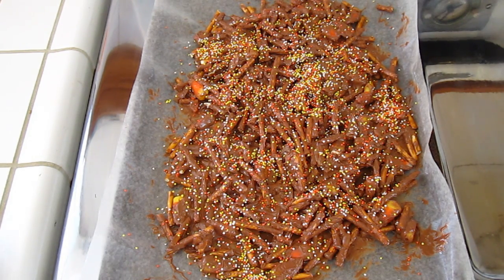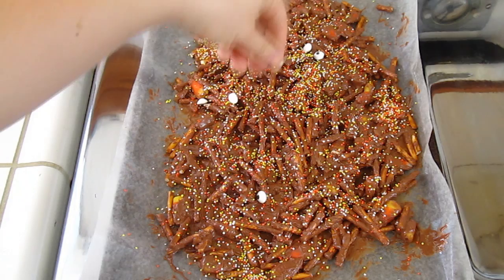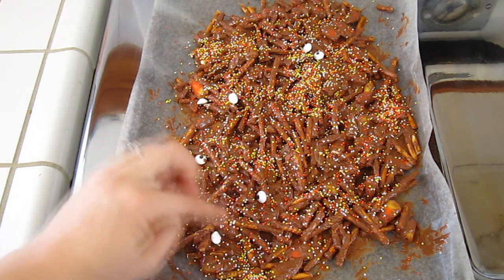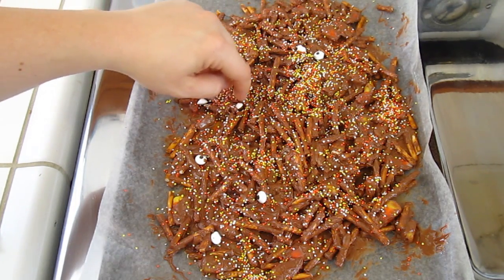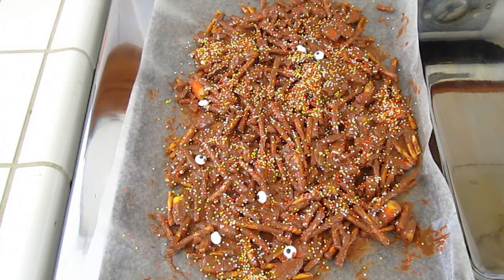We're going to open these candy eyes and sprinkle them on. When you sprinkle them on, try to make it so the black part — the pupil — is sticking up, because if it faces down you can't really see it. Move some of these around so you can see the pupil on the eyeball.